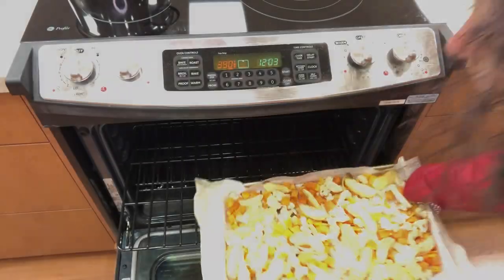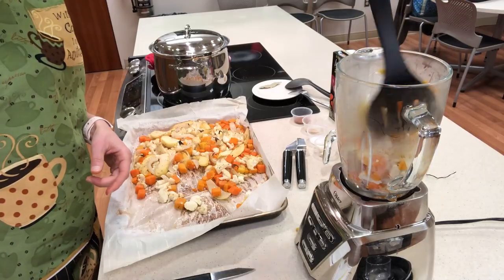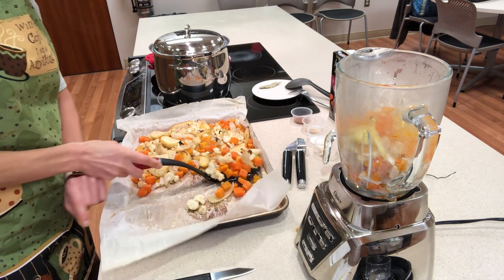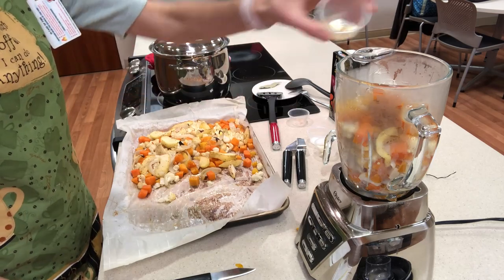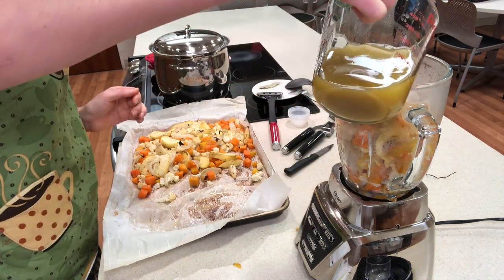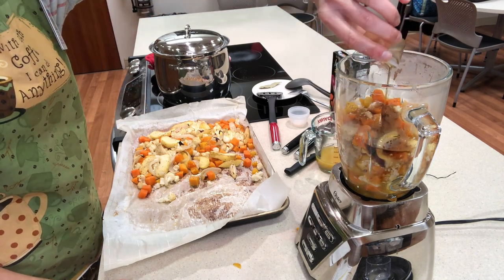Now that the vegetables are done roasting, we'll remove them from the oven and allow them to cool. We'll put half of the vegetable mixture into a food processor or blender, adding cinnamon, ginger, salt, garlic, and vegetable stock. Let's also add some maple syrup and process until smooth.